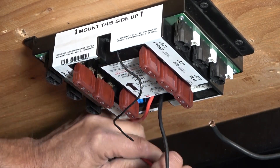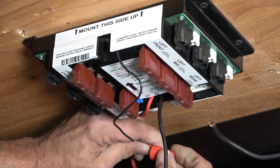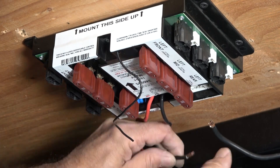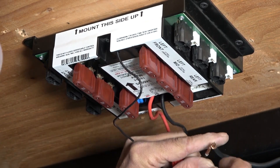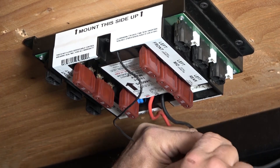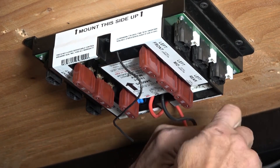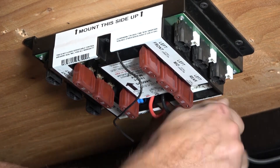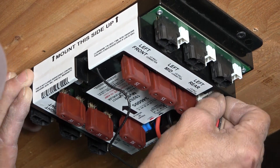Once the new controller is secured in place, connect your power and ground wires to the controller. Once the power and ground wires have been re-secured, reconnect the LCD touchpad harness and rear sensor harness.